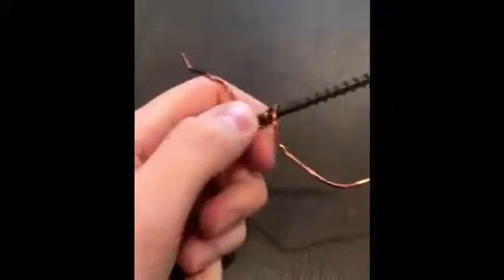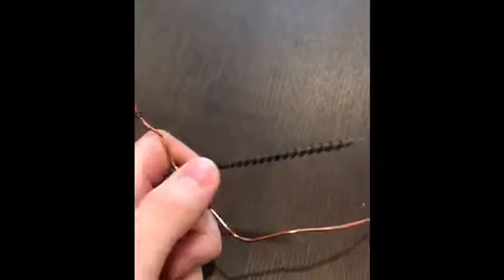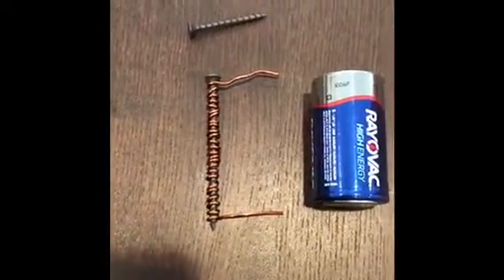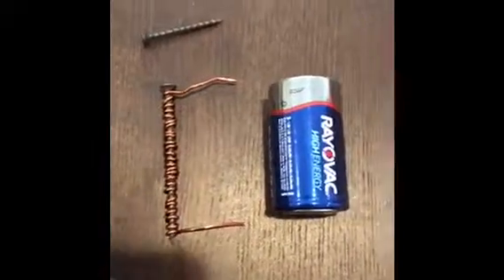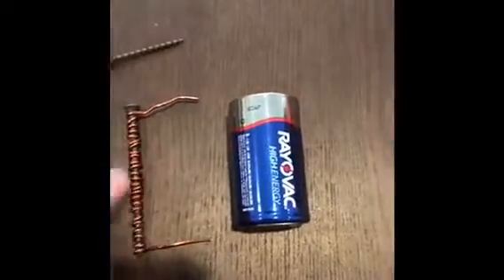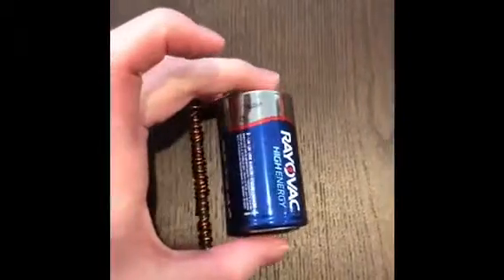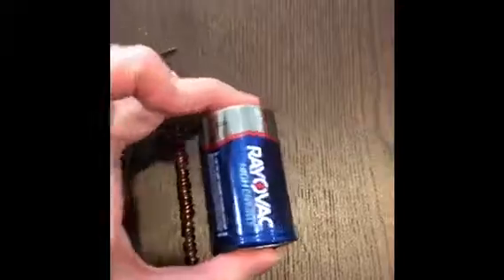Now you will just wrap the copper around the screw as many times as you can. Once it's coiled all around the screw, you take both ends of the copper wire — you want to leave about an inch — and you just pinch them onto the battery. Here I have a D battery.